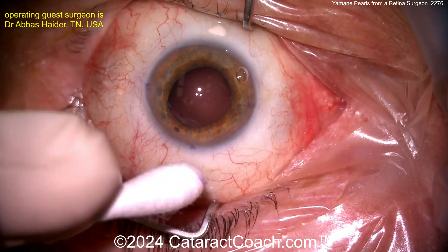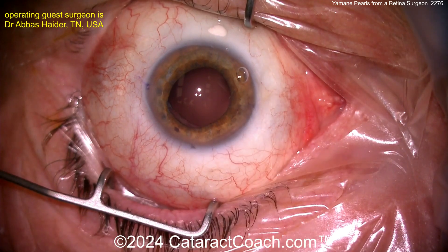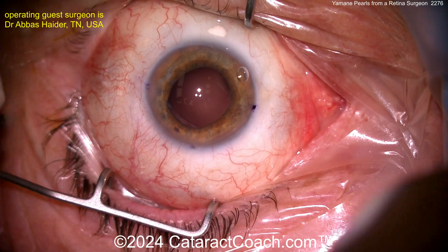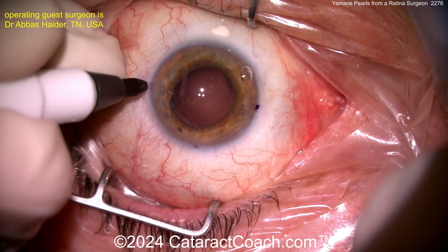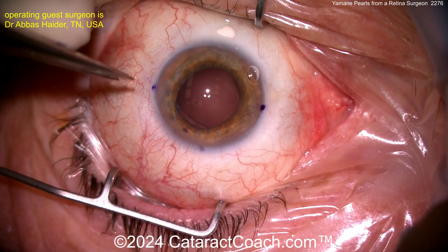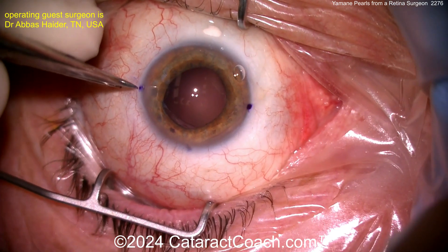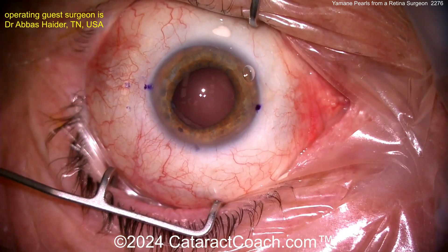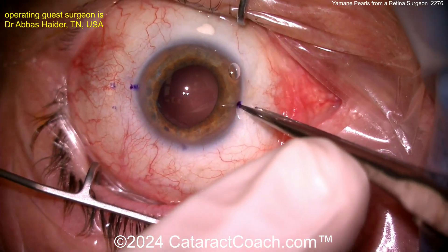You've got two marks now at the limbus, 180 degrees apart, plus another one at the top at 90 degrees. Making your marks here so that when you place your trocars, you're going to have this IOL placed beautifully. Now I'm measuring two millimeters back and then two millimeters to the side, and this is going to make it a lot easier.